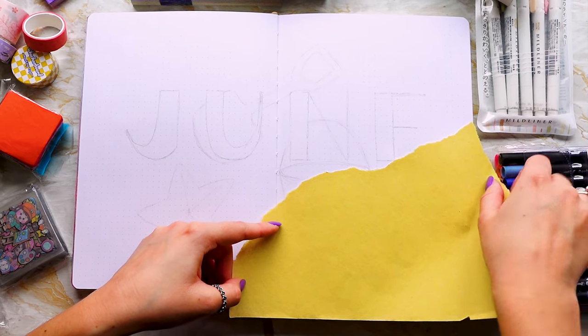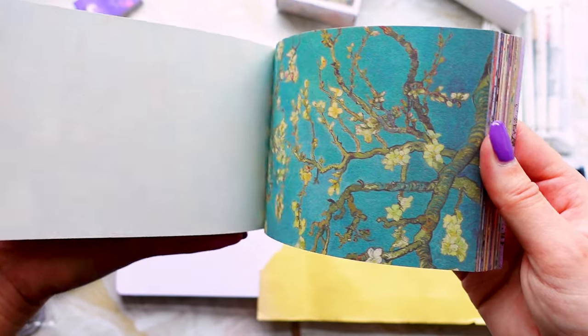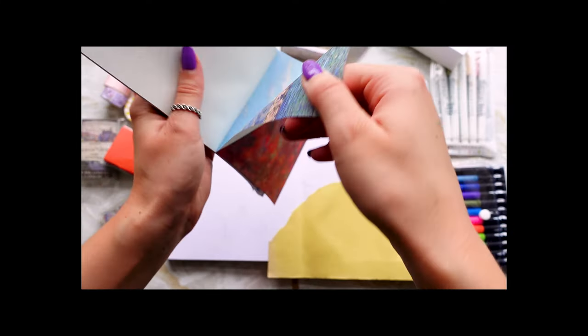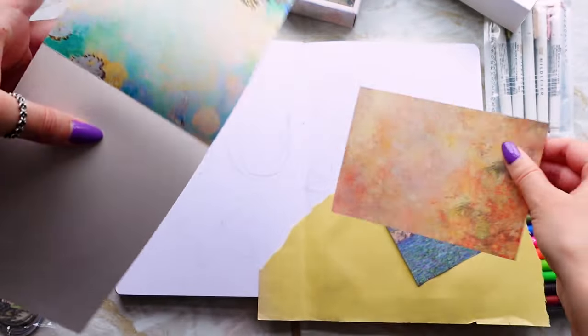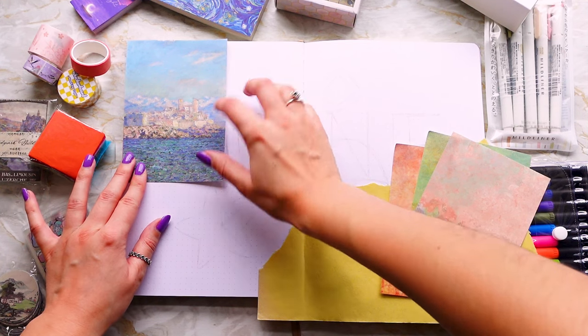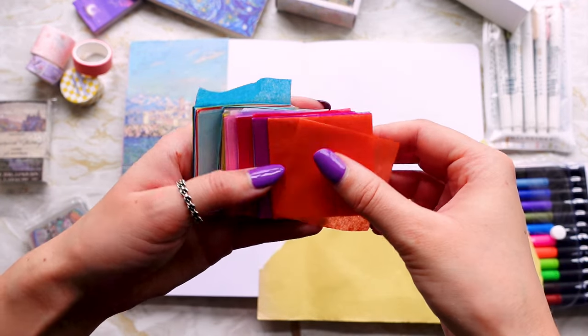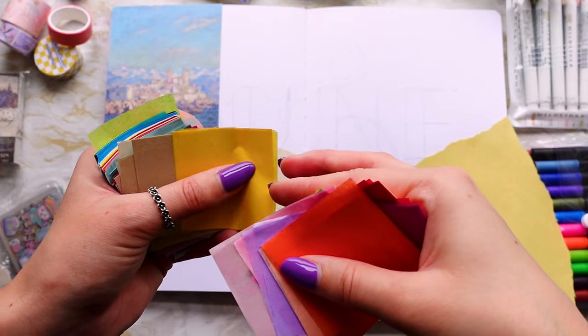I'm picking out all of the supplies we're going to be using for today's session, and for this one I'm really looking for yellows, oranges, greens — anything that makes you think of the beach: sunbathing, ice cream, sand. For a future setup we'll be focusing more on the ocean, so for this theme I'm staying away from blues and just sticking to land.